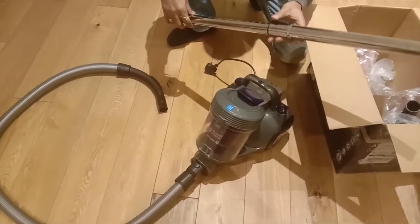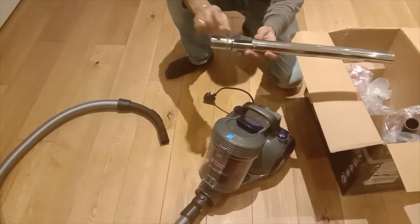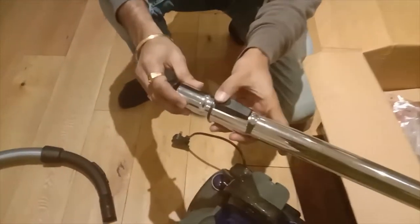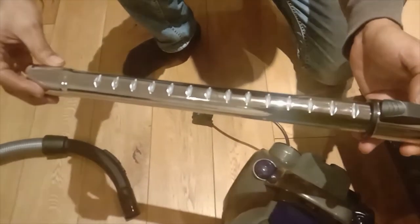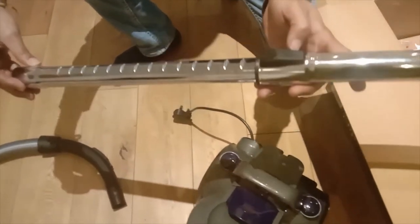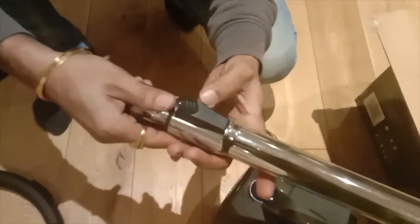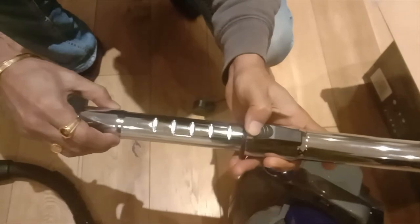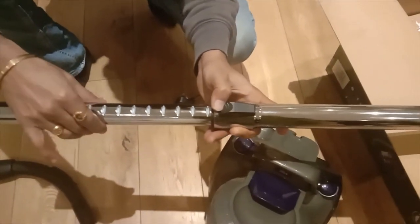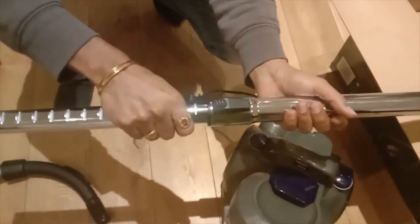There is a black color switch here. You need to press that button at the same time as you pull the other side of the steel rod to adjust its length. When you release the button, the length gets fixed. So you press that button and then you can adjust the length of the steel rod as per your convenience, and once you release it, it will stay at that length.